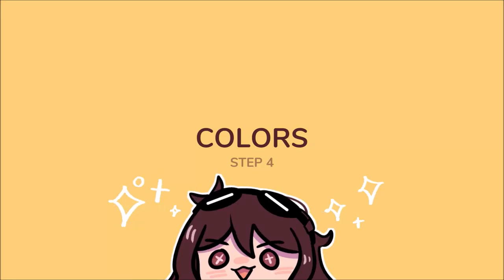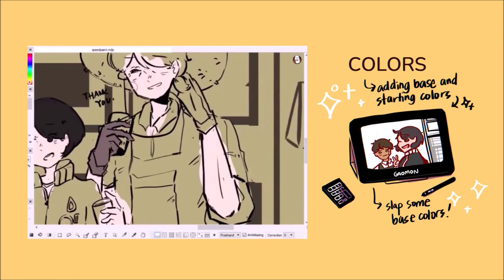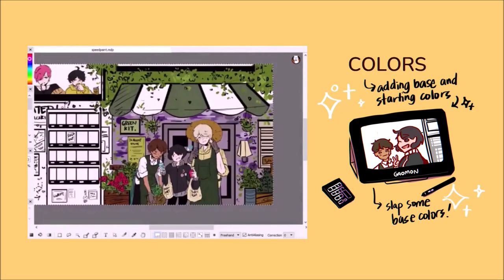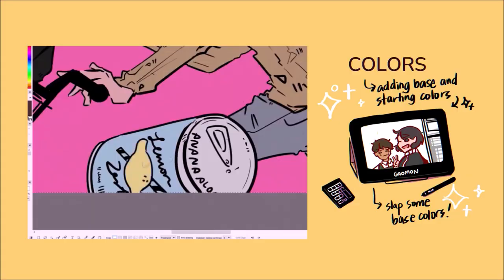Step 4: Colors. This is where we add the base colors for every frame. Sometimes I add shadows and highlights and other colors too. Personally, it's the most annoying stage — I just find it repetitive and boring.